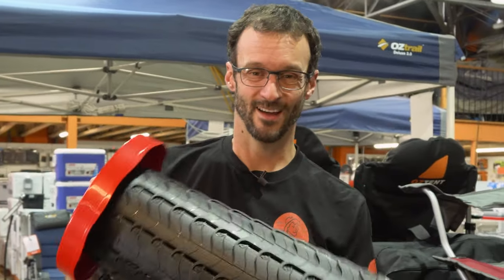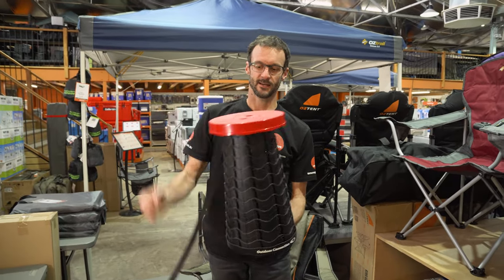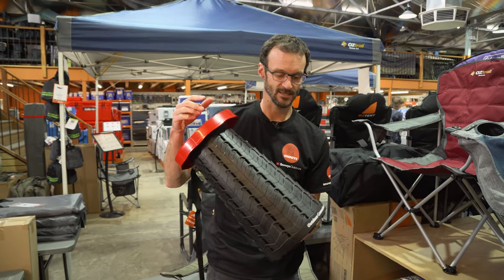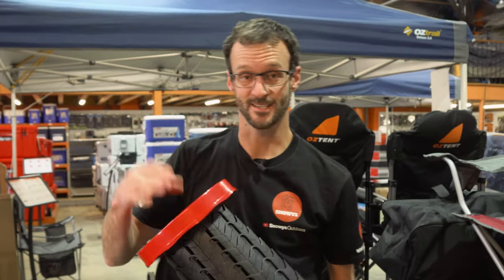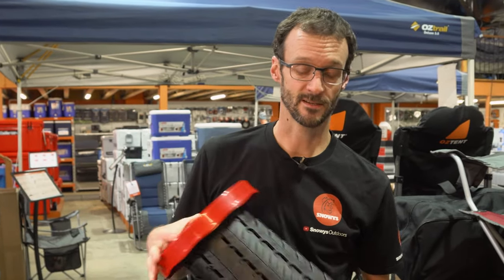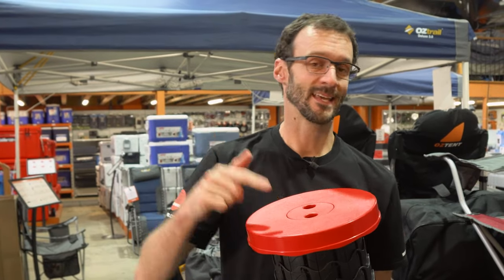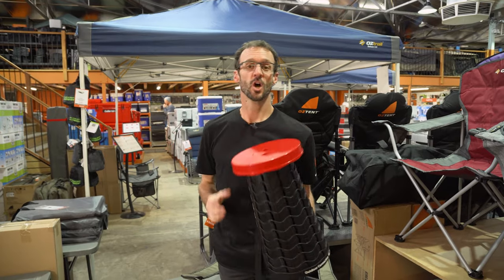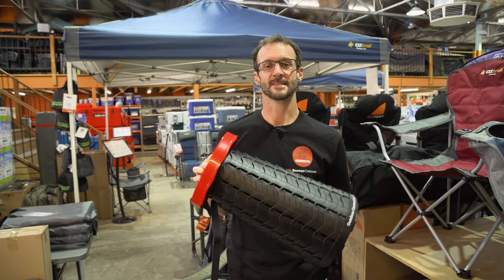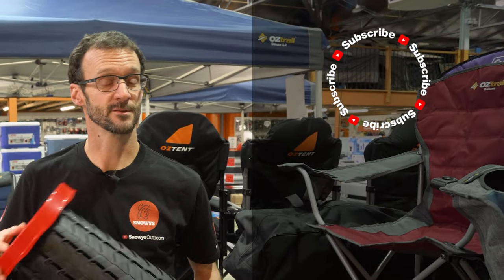Weight rating: 150 kilos. It feels really sturdy. I reckon these are probably one of the most versatile chairs we've seen in the camp market — 101 different uses: side table, chair, and everything else I've mentioned. I love them. I'm going to replace some chairs in my kit with four of these because it suits the kids, my wife, and me. Check them out at snowys.com.au where you'll see them at our lowest prices every day. If you've got any questions, let us know in the comments below, subscribe to our channel, or check out some other cool camp chairs linked here.